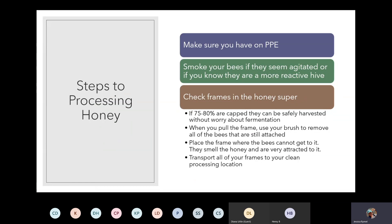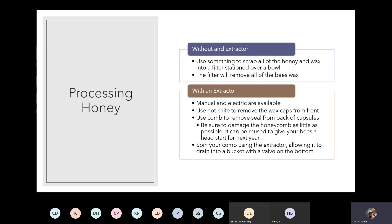To summarize the harvest steps: put on your PPE, smoke your bees, check frames in the honey super, and harvest frames that have hit that 75 to 80 percent capped stage. Pull the frame out, brush the bees off, put it in your container, and transport everything to your clean processing location. If you're doing it by hand without an extractor, use a spoon to scrape everything out of the frame onto a filter or sieve and allow the honey to drain into a container below — a process that could take two to three days.